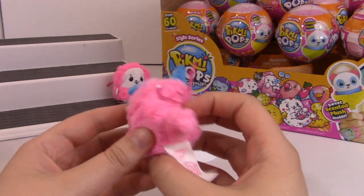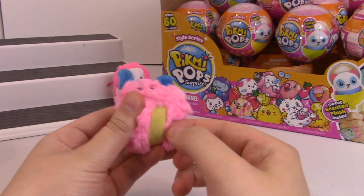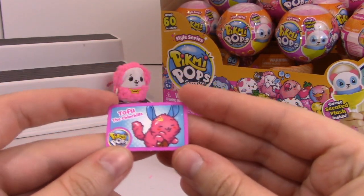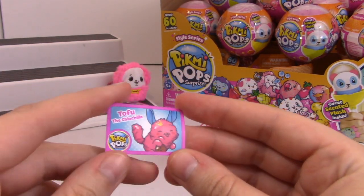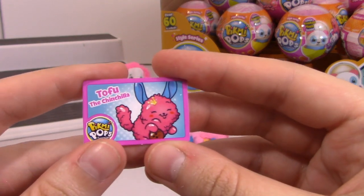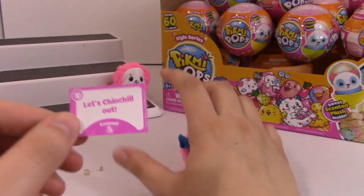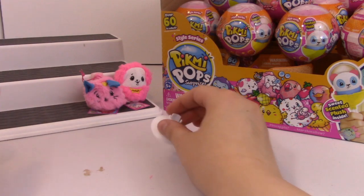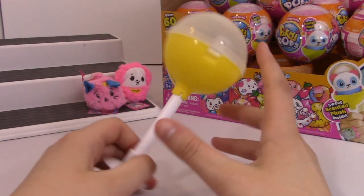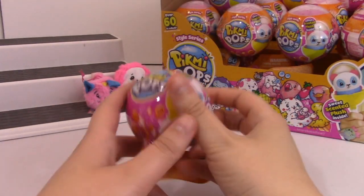And it also has a band - this one's yellow. It looks like they're going to come out with necklaces at some point, so you can slip those on. Tofu the chinchilla - so cute. I love the art for this. How cute. Okay, we're going to test his pop - his pop does stand, so that's great. Let's keep going.